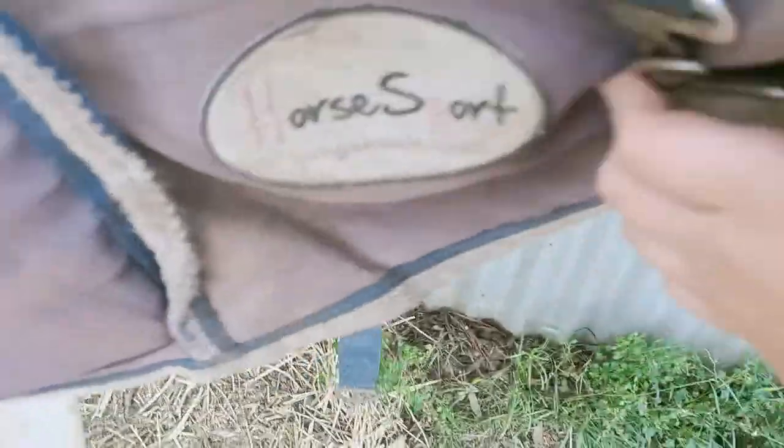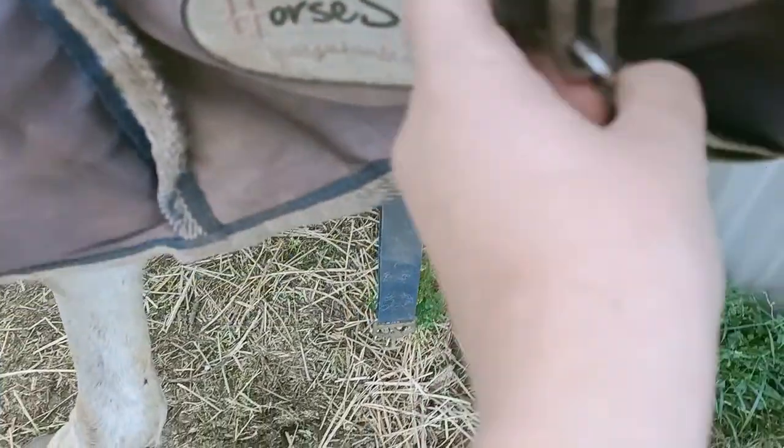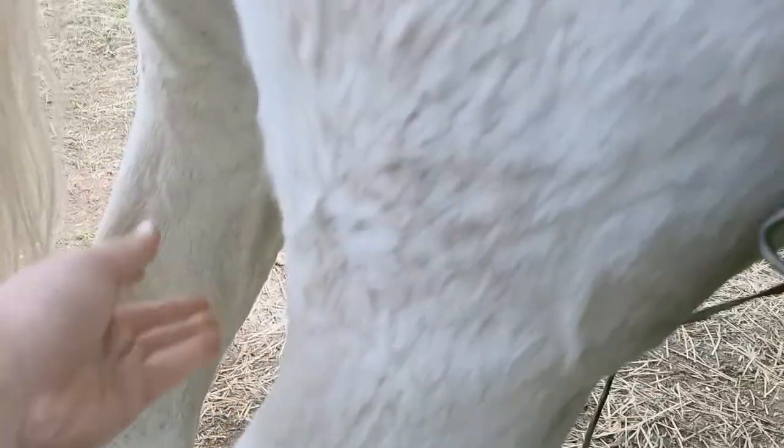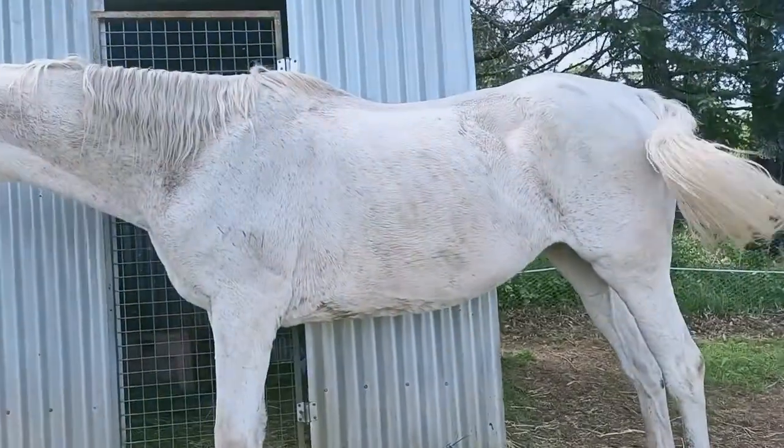And then this belly strap — if I can get it. Put it in, go. Thank you. And then her legs — I can't get it. Oh my god, your coat doesn't want to work.